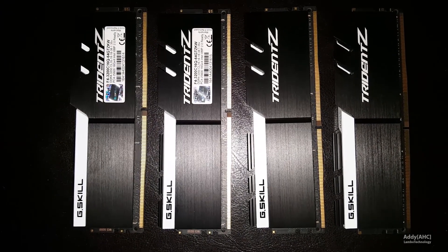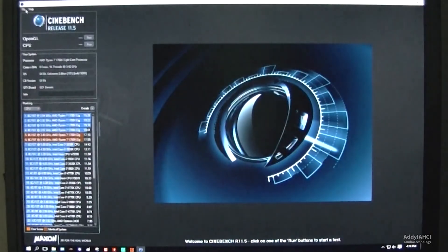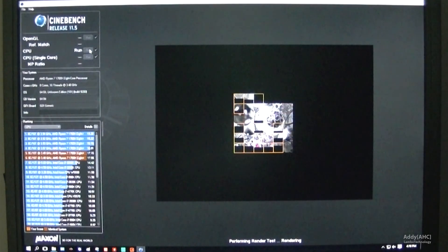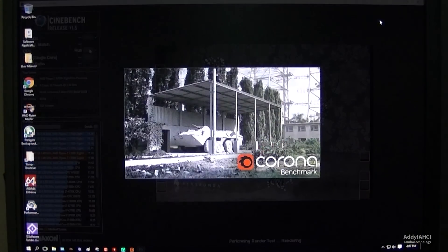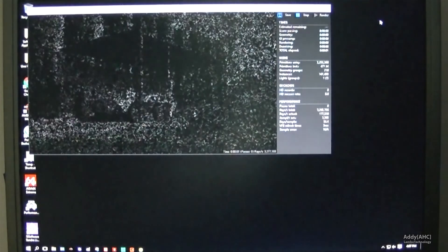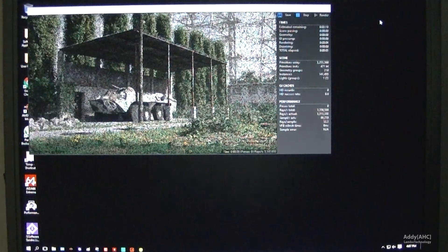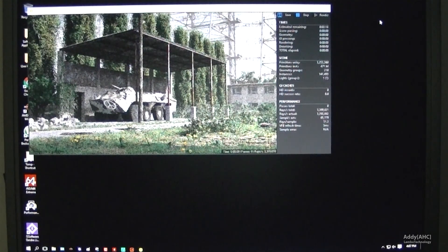Next, we're going to run this kit in 64GB mode with all four sticks. The memory speeds will be a little bit lower, but the performance is still great and you're gaining twice the memory capacity. We'll also see how this memory improves performance in applications — we're going to run Cinebench, Corona, Photoshop, and a couple of other apps, and we're going to run some games in another episode. So next will be part two.